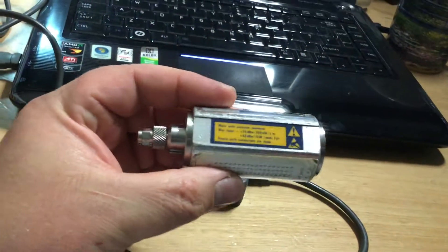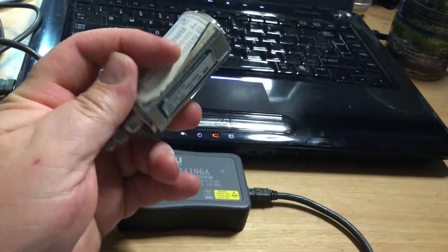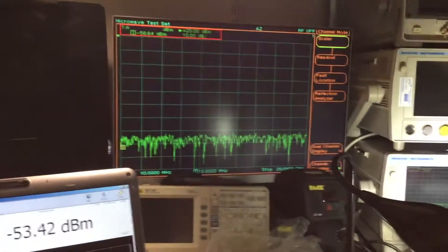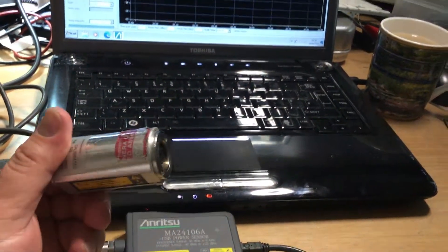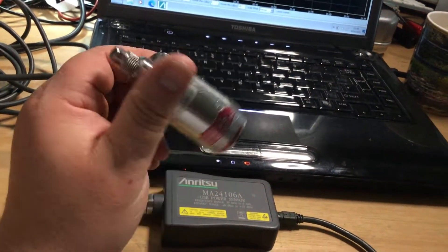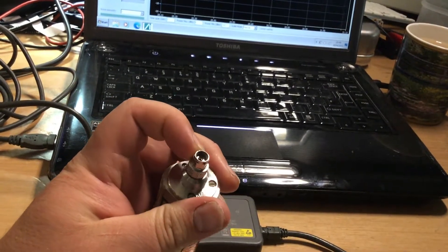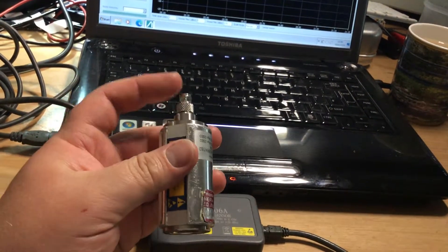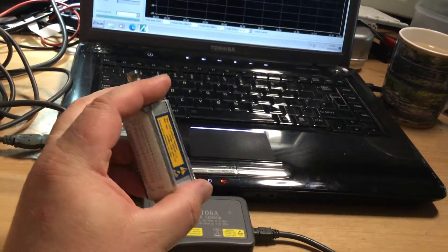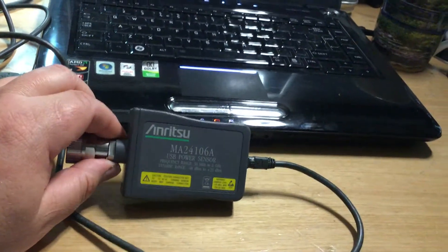That type of power sensor connects to a scalar or vector network analyzer, as we're displaying on the monitor. Those instruments are very accurate and stable, and this particular one goes up to 46 gigahertz with a K-type adapter — not SMA — so it's designed for that upper frequency range.